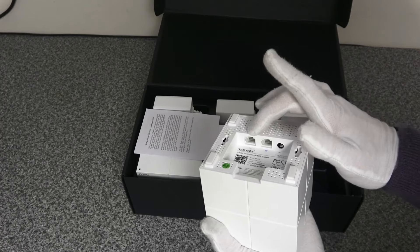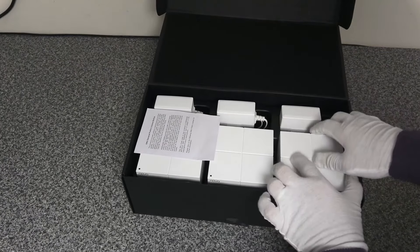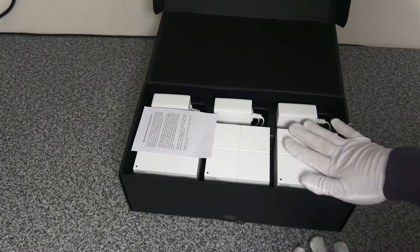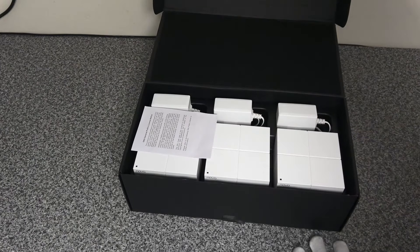Plug your Sky box into that one and you can't go wrong. The way these work is you connect one as your router — it connects to your ISP router — and then you connect your additional nodes to the network. We will run through how to do the setup on the Tenda Wi-Fi app.